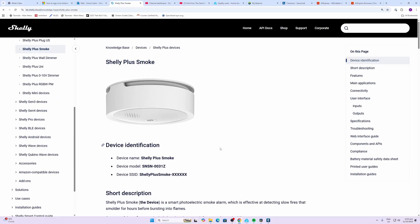Hey there, welcome back. Today we're looking at fire alarms, and this time it's an alarm from Shelly — it's Wi-Fi connected. Shelly did send me this device free of charge, but this is not a sponsored video and they have no idea what I'm about to say.